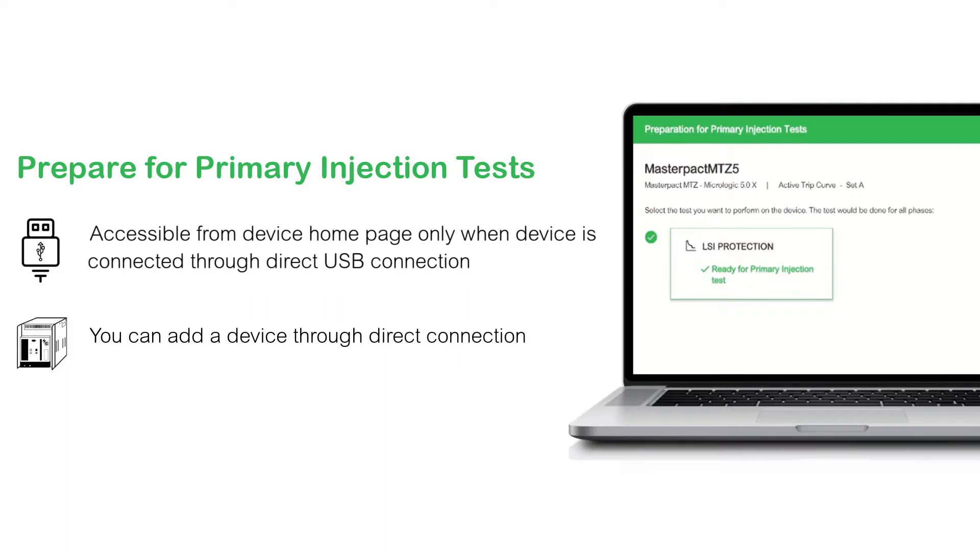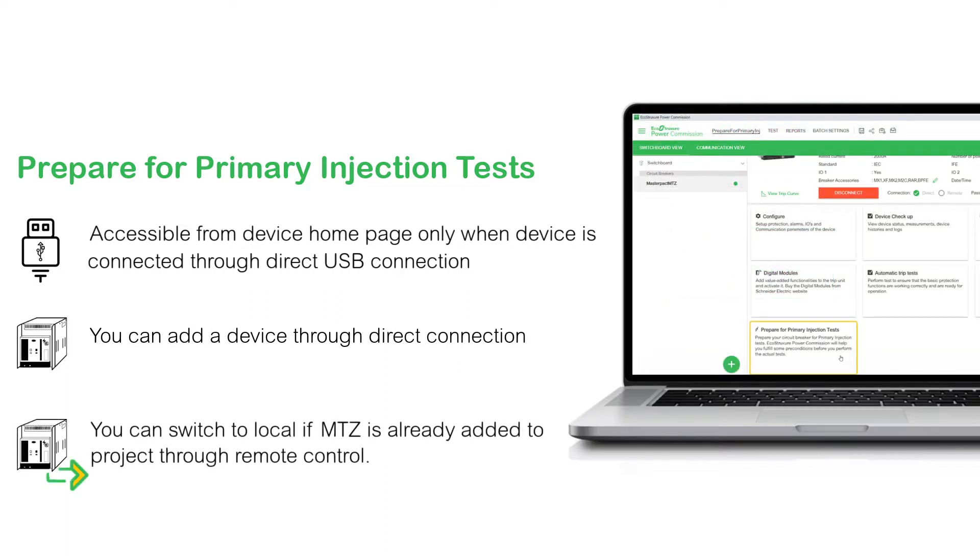You can add the device through direct connection. You can switch to local if you already added the MTZ to the project through remote control.